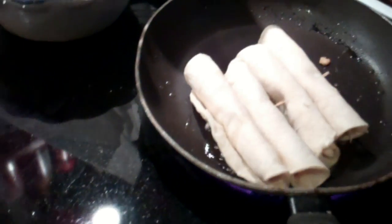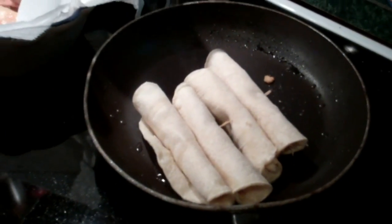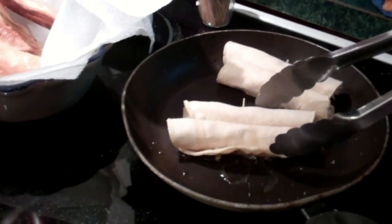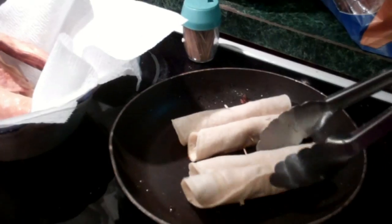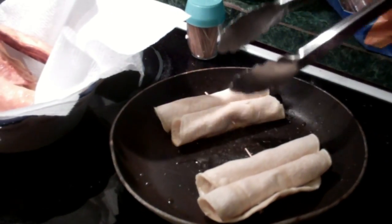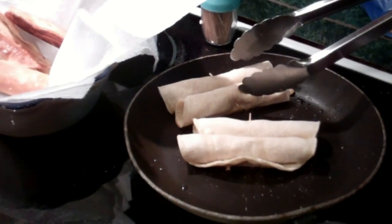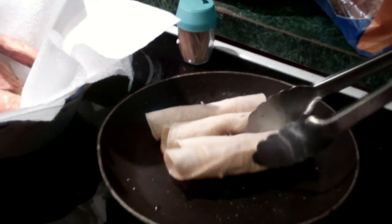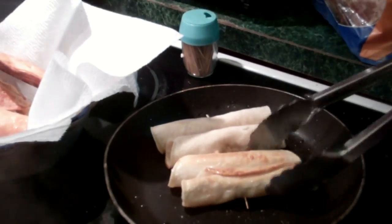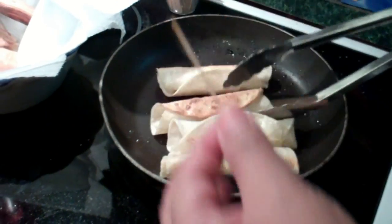Next round two is ready to cook. Perfecto! ¿Cuántos tacos quieres? I don't know, however many you're going to let me have. Dos. Dos? That's it? Sí. No más. Horrible. Abuso. Muy horrible. Bueno, tres. We're still debating on how many I'm going to get.